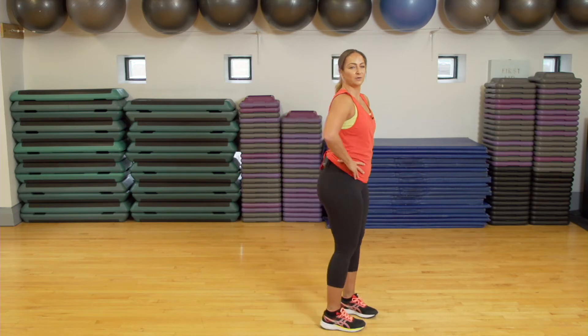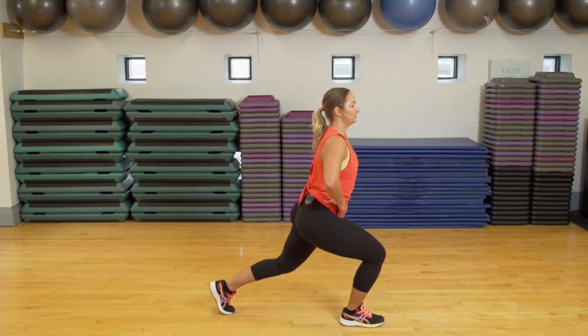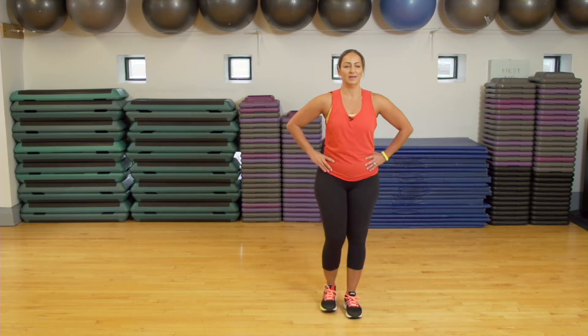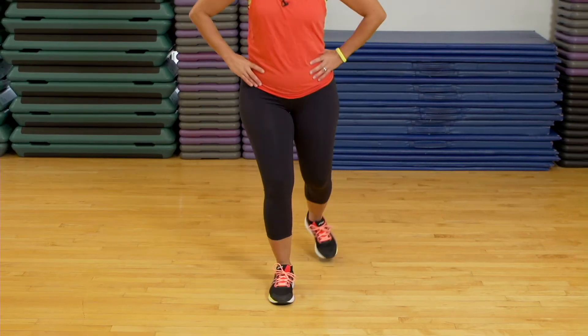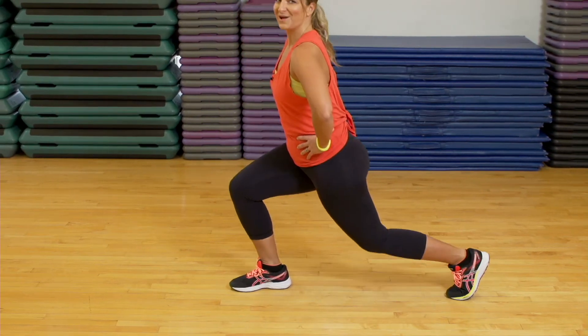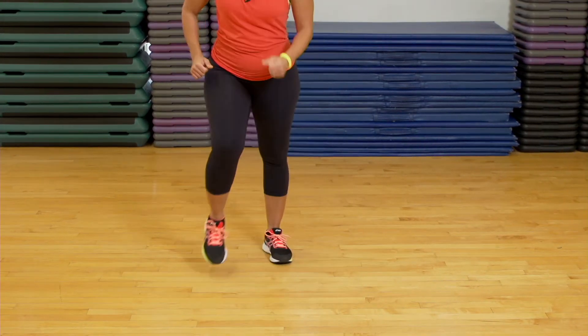Exercise number one: we are going to be doing a reverse lunge. Keep your chest up, your chin up, drop your back knee, switching legs each time, ensuring that your knee does not pass your toe. Exercise number one — keep it marching.